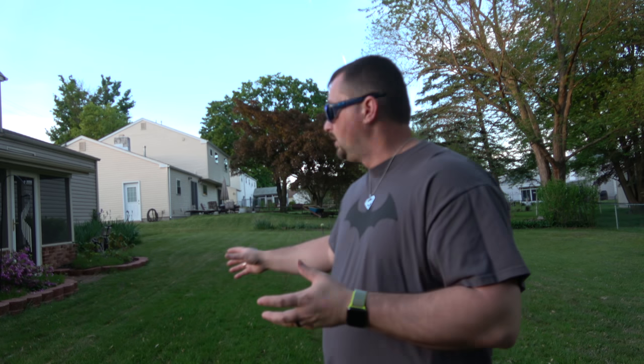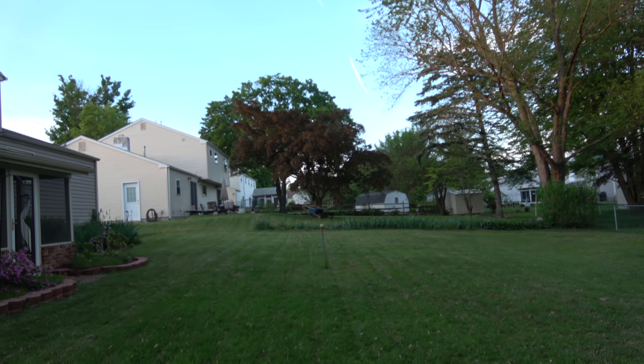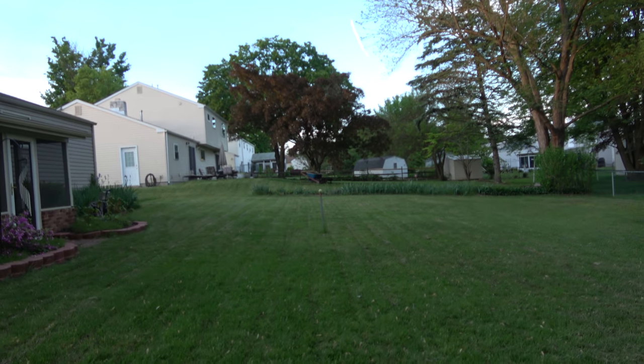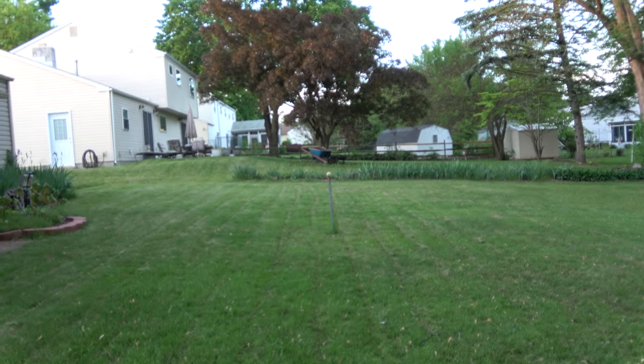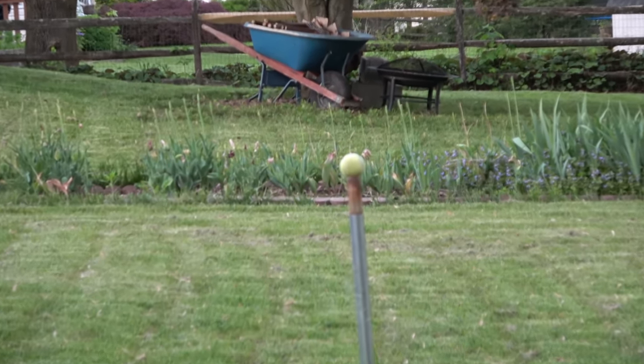It's almost 8 o'clock at night and I wanted to give another example of low-light conditions. I've been very impressed with this camera. I have a metal pole about 30 feet away with a tennis ball on top. I want to zoom in and focus so the tennis ball is in focus and the rest is blurred out. I turned the image stabilization off because when you start zooming in it really wiggles and jiggles, and we don't want that for this type of shot.